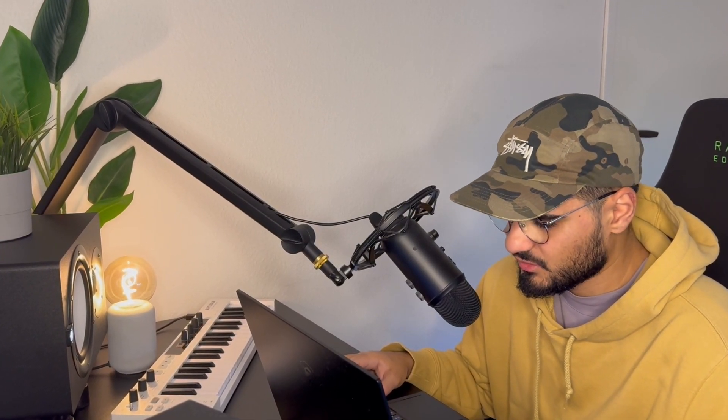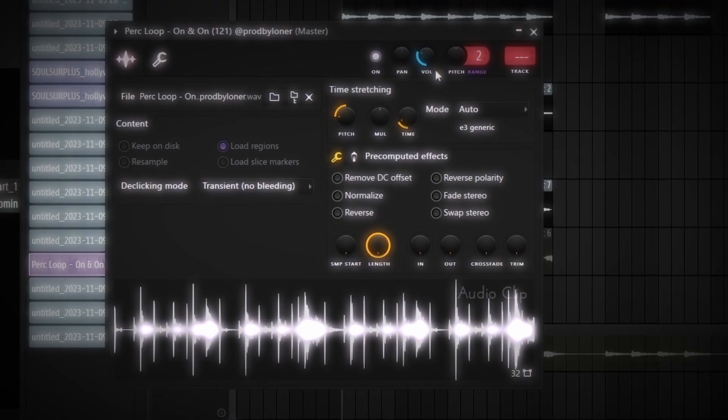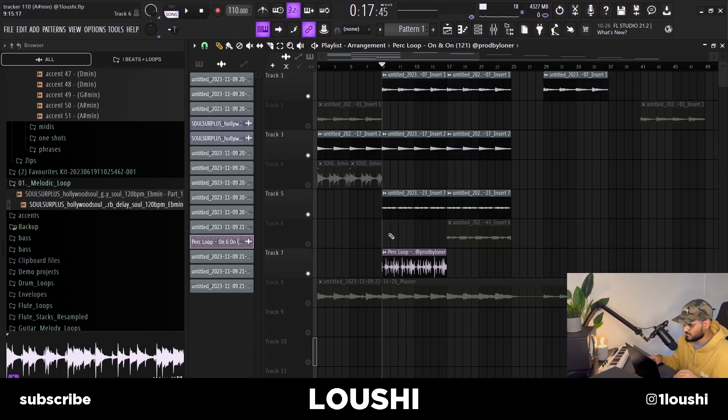Finally I went into Loner's Synth Diaries one-shot or multi-kit and grabbed the Earth Loop, time stretched it. Now the B part sounds like this.